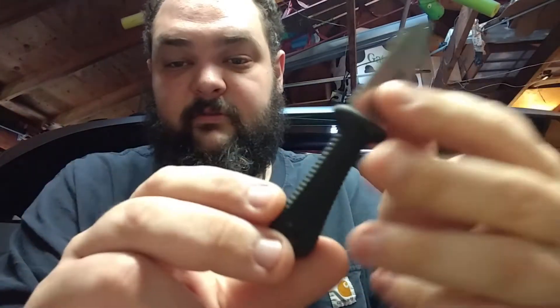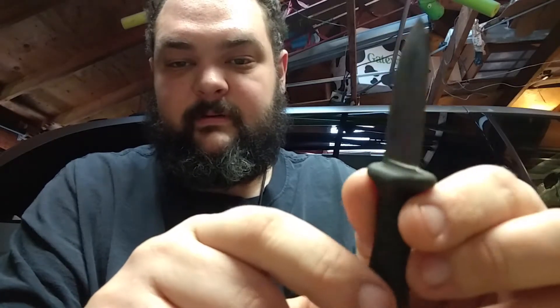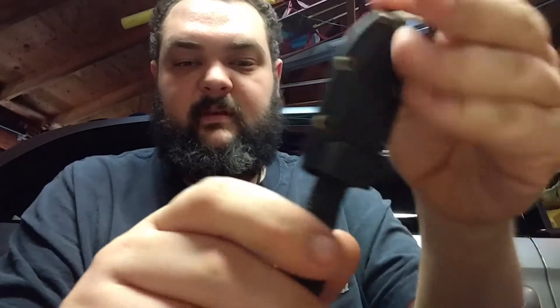It's just great for cutting through anything, especially if it's tough — cutting through paracord, cutting through any type of cordage, cutting through zip ties. It's a really great little knife. Hangs on my keys all the time.